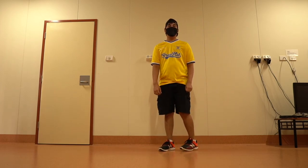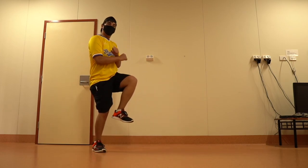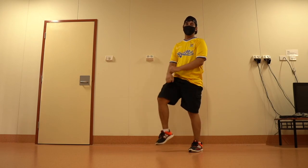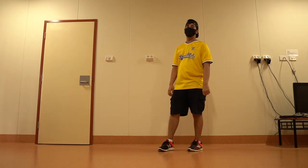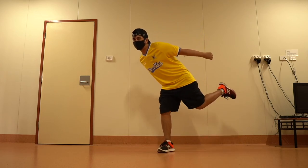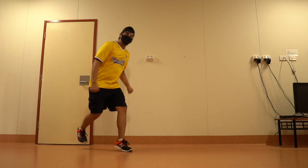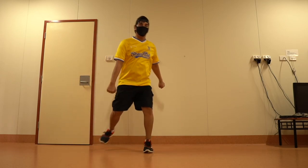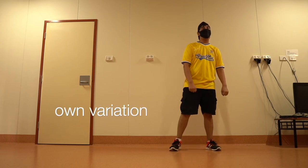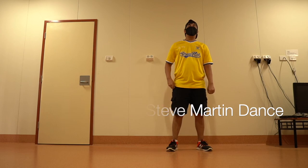You might not get it on the first try, and it's okay to repeat it several times. If you're getting confused, just watch it in slow motion and practice. Another variation is to step side by side like this: 1 2 3 and 4 5 6 7 and 8. Be creative and make your own variations, but without losing the essence of the Steve Martin dance.